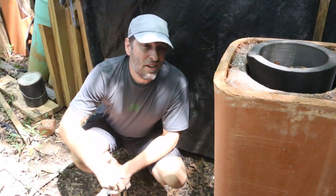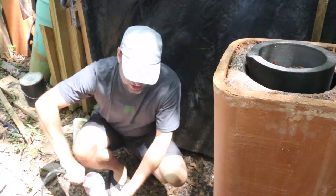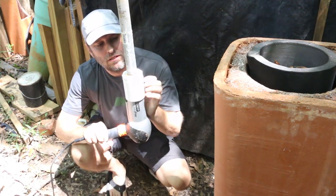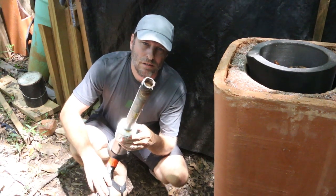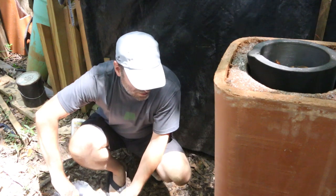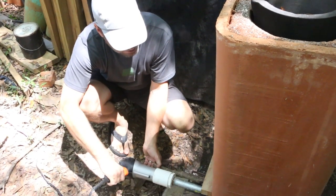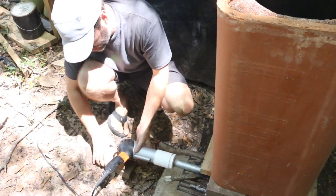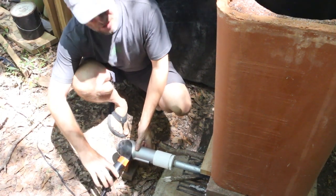I'm still not getting enough heat to the crucible so I'm going to bring in my blower, which is actually a hair dryer that I've modified with a PVC coupling that goes to a foot-long piece of iron pipe. I'm going to put this in the top with the fire versus underneath it, and I'll put this on low.